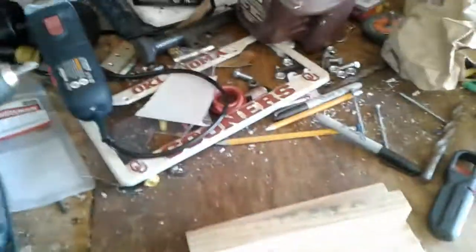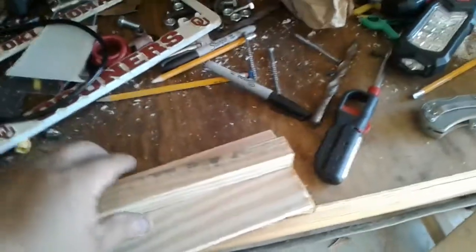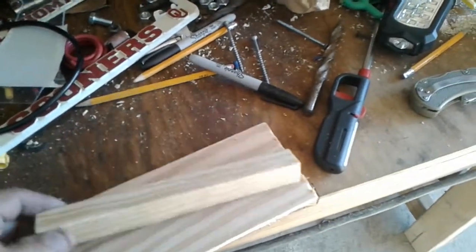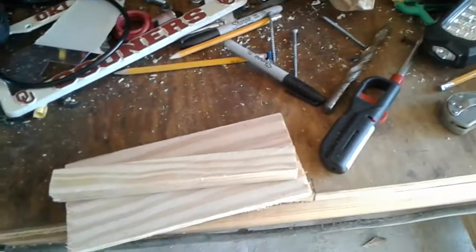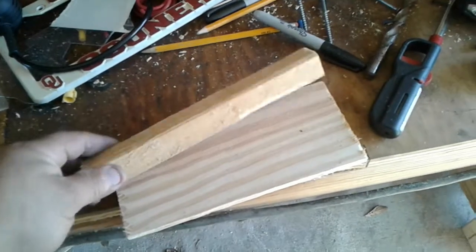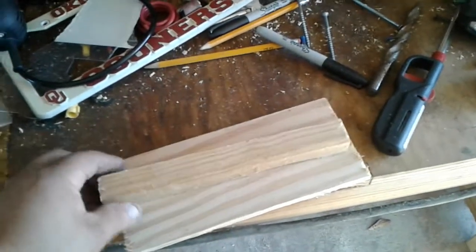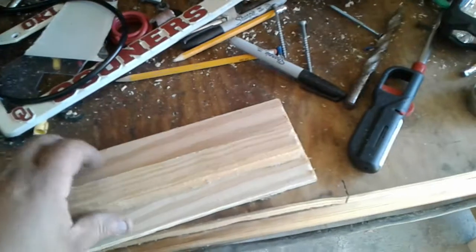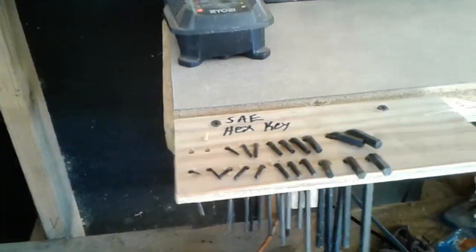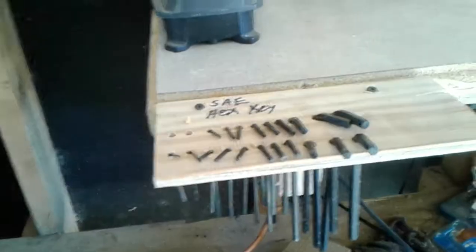Anyway, I'm about to show you what this is — not through the magic of television or anything. I've got one done and I'm working on my second one, so I just wanted to show you the before and after. Here it is before it's done, and here it is after. You can see I wrote on there 'SAE hex key.'